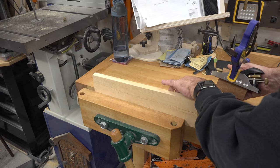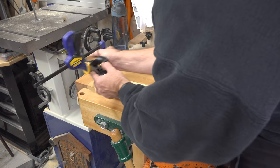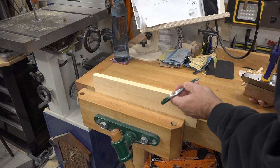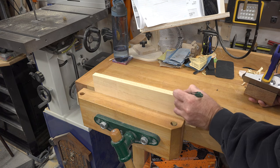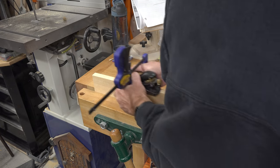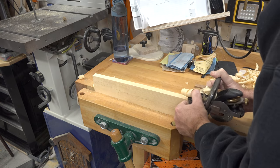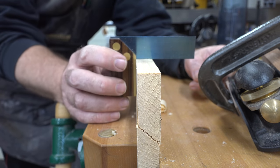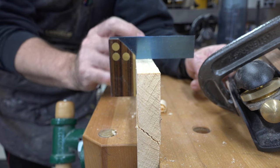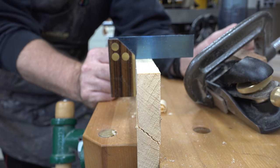Take the little fence we made, place it on your block plane, and clamp it to the sole. Place your plane on your board and use the fence as your guide against the side of the board. Take passes across and it will plane the edge down to be square. Scribble a line all the way across the top to see your progress, and it doesn't take many passes to get that edge square. If you don't have a jointer and you're doing panel glue-ups, don't discount using a fence and your block plane to square up the edges.